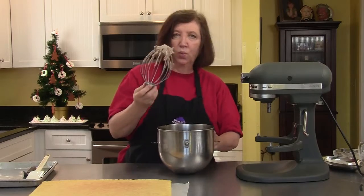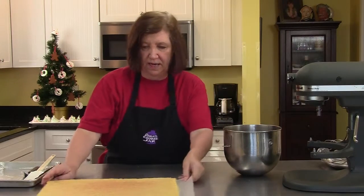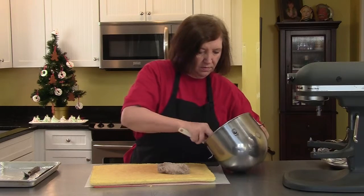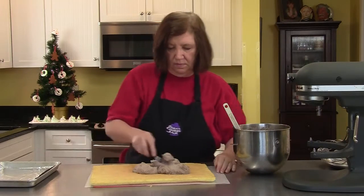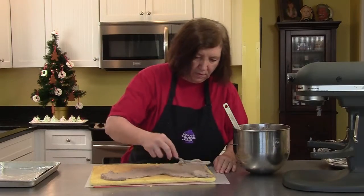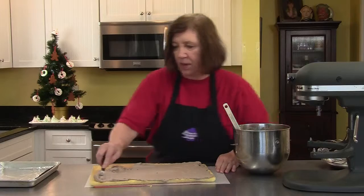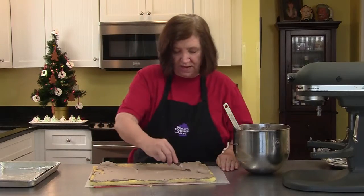I have a nice whipped cream here. Let's fill our cake — we're going to fill it first and cut it later. You want the filling all the way to the edges, but you don't want it too thick, because when you start rolling it, it'll all come out. We're going to lose some of it anyway, but not all of it. Any whipped cream left over, we can use as a garnish later.